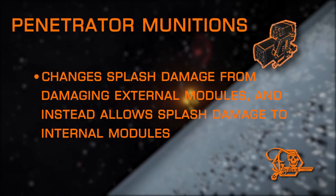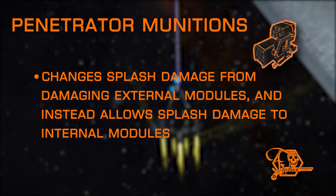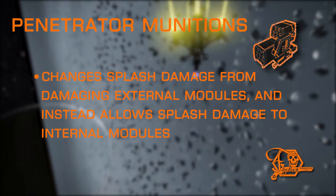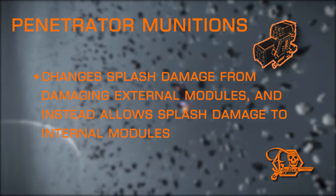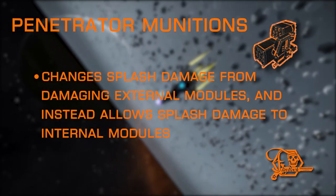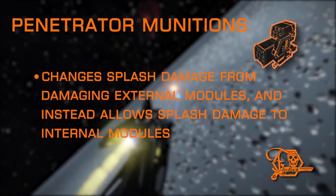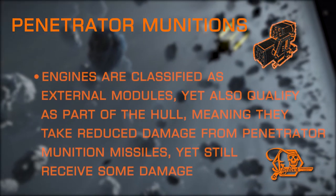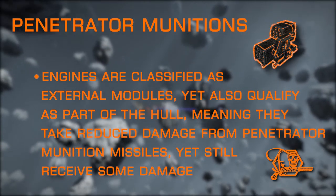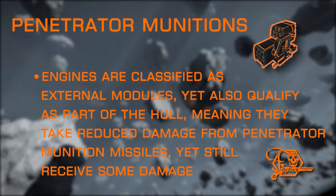Penetrator Munitions is another exclusive to dumbfire missiles and one of the more unique experimentals on this list. Normally, dumbfire and seeker missiles deal damage to hull and all external modules caught inside the blast radius — including utilities, hardpoints, canopies, and thrusters — but their splash radius does not extend to internal modules. Penetrator Munitions changes this by inverting that rule: it prevents splash damage from harming external modules but instead allows them to damage internal modules. Drives are still damaged by penetrator payload from the standard hull damage radius, though they are classified as external modules and take more damage from missiles without Penetrator Munitions.